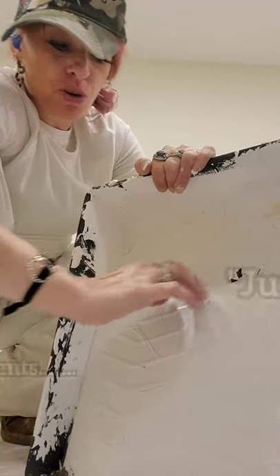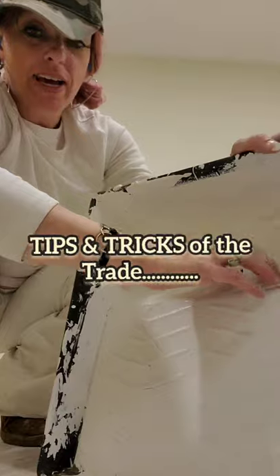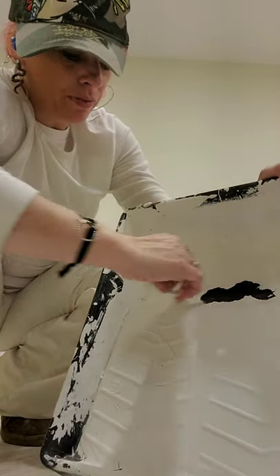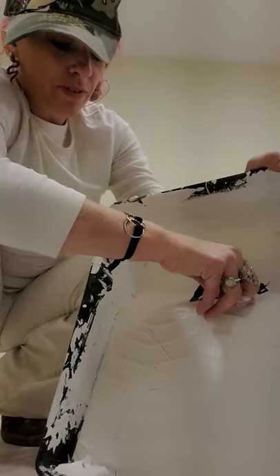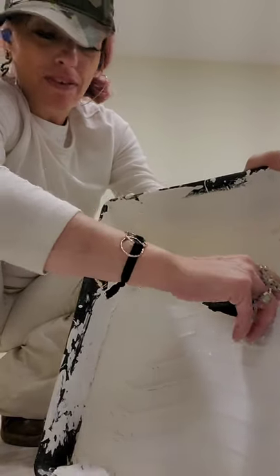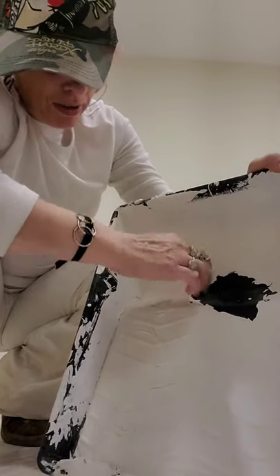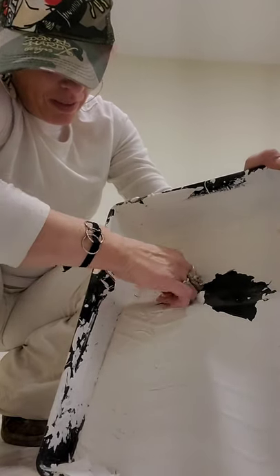Hey, what's up guys, it's Amanda Katherine here. I'm just showing you a quick tip on how to clean out your tray in case you don't have a laundry sink or access to water. I did do a video of this to a tray five minutes ago but I didn't capture the video, so I'm doing it to this crappy tray now — but you get the idea, the other one came off a lot better.